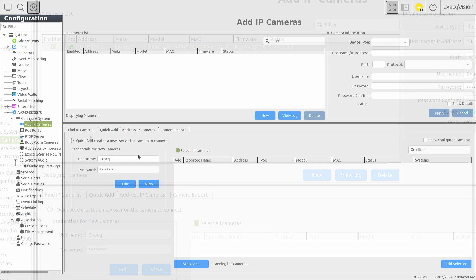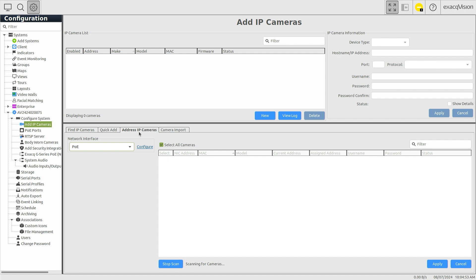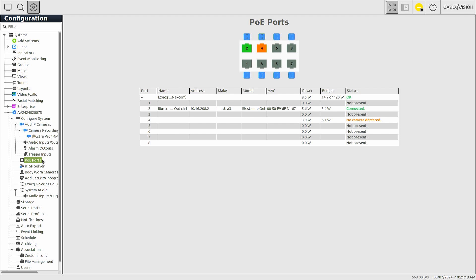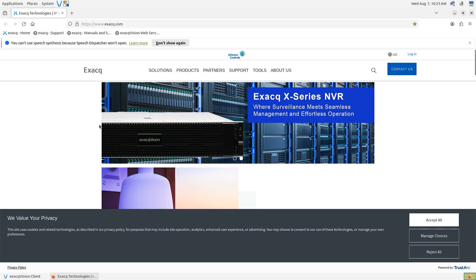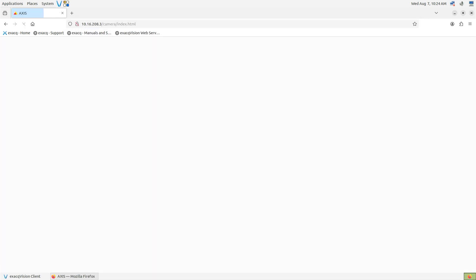Devices that support ExactVision Easy Connect may be configured using the Address IP Cameras tab on the Add IP Cameras page. This primarily applies to devices with older firmware. Cameras with more recent firmware that enforce user and password configuration out of box will need to be configured using the web browser first. After the system assigns an IP address to the device, seen on the PoE Ports page, open the system web browser and enter the device's address, then follow the setup instructions for the device.